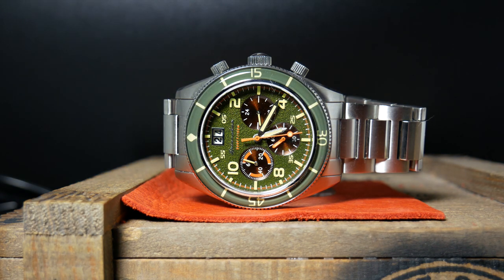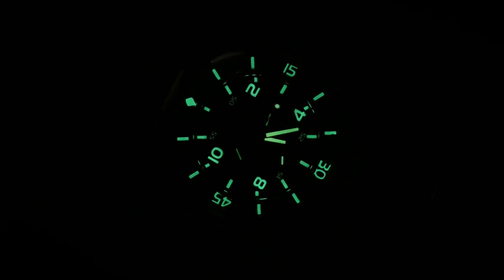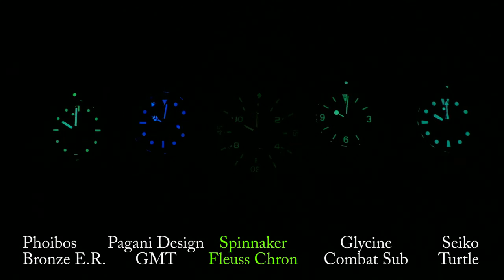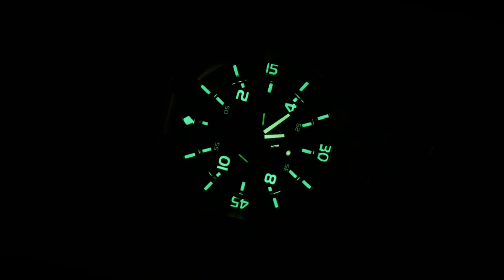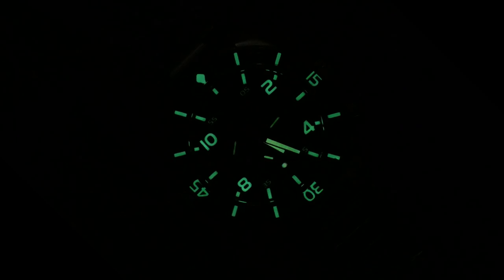Let's move on to the lume. At first, the lume looks fantastic — every aspect of that complicated dial just seems to come alive with a green glow; it's really cool looking. But it is woefully inadequate when it comes to staying power, as I think it lasted maybe 45 minutes before my camera couldn't see it anymore. Meanwhile, the other four watches I had in this comparison just kept on going, which is pretty surprising considering how great it looks at first. So I'm not really sure what kind of lume they're using here.